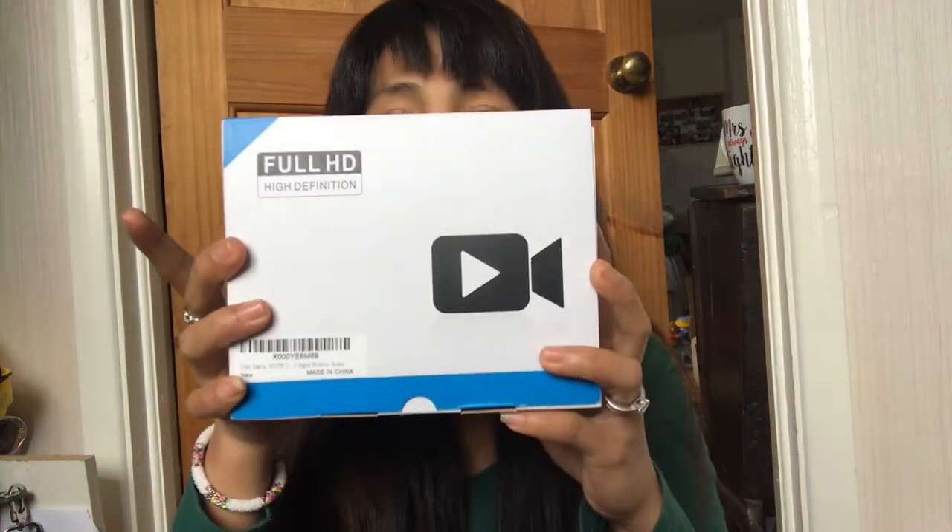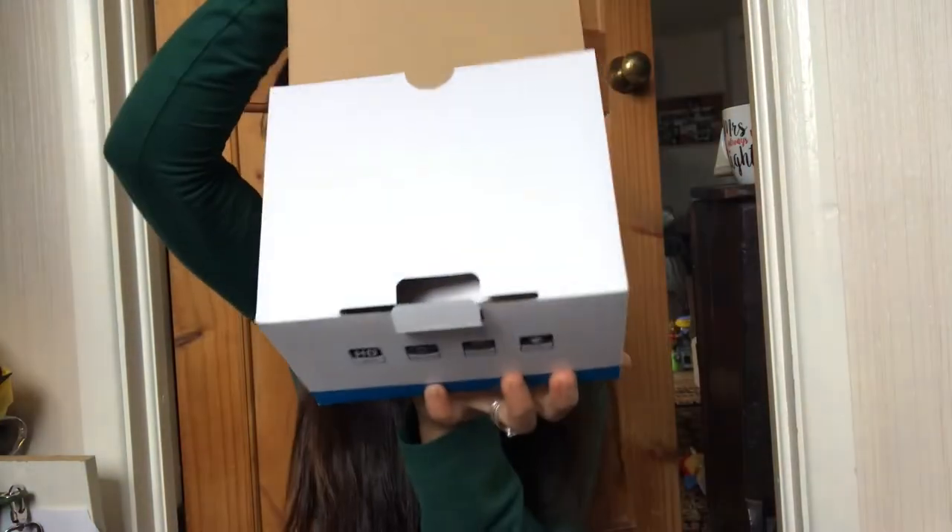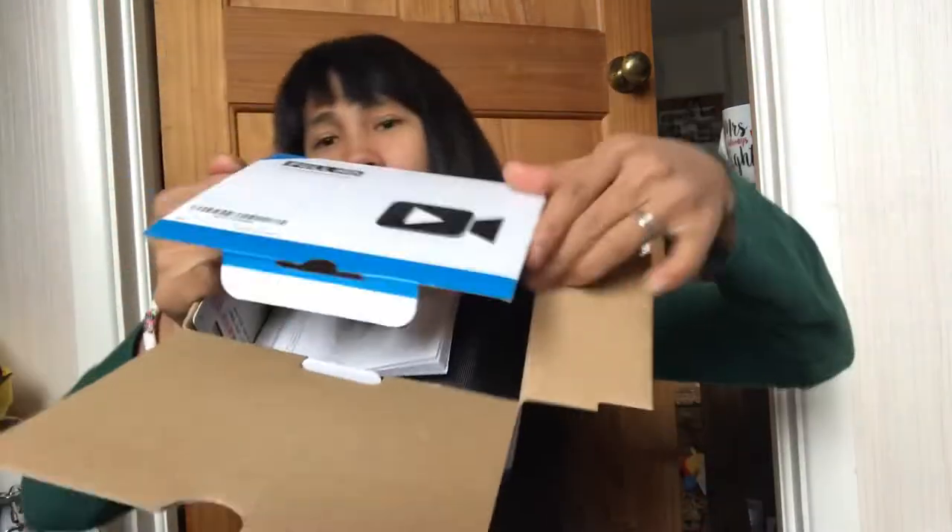Okay, so this is it — this is the camcorder I bought on Amazon. One, two, three... tadaa! Here it is.